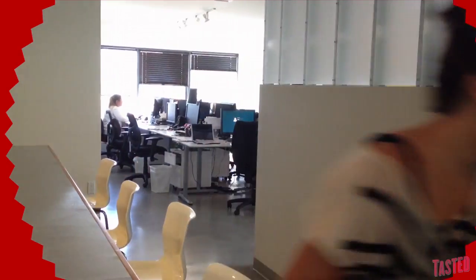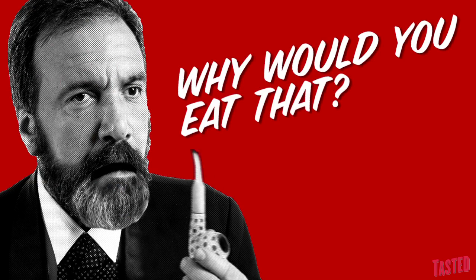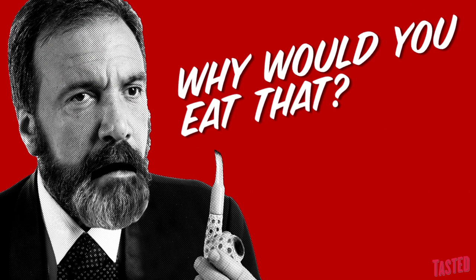Is it better than balut? Worse than balut? Oh my god. I don't have — like dead jellyfish lurk on the sand. That's kind of what I think that would taste like. But why would you eat that?